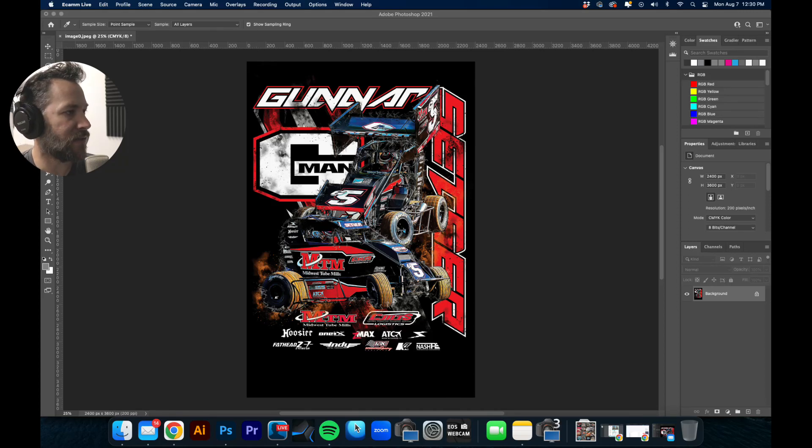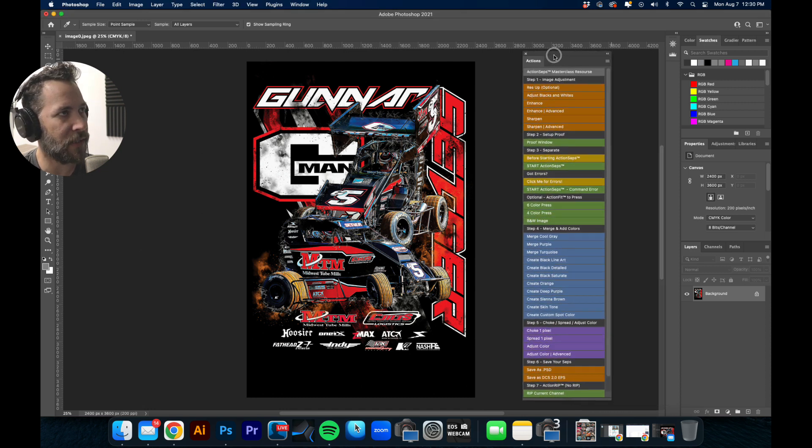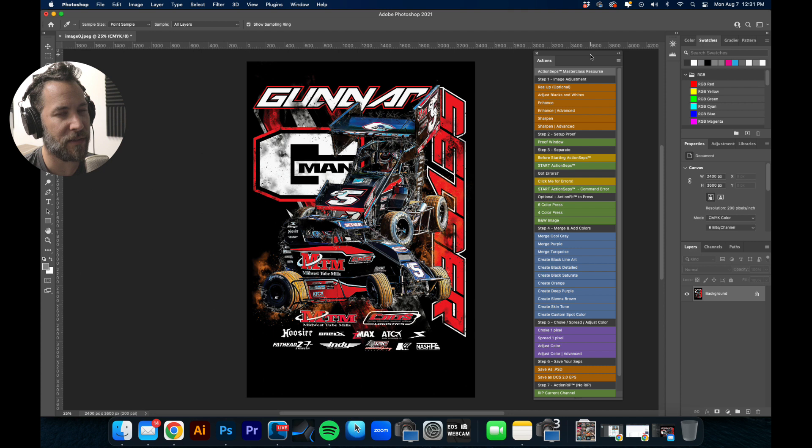Hey Sean, this is Matt with the Action Steps. I saw your question so I'm going to show you exactly what this program is about. You get this set of actions here and I'm going to show you how this will quickly break this down into separations for screen printing. I emailed you some examples, just a screenshot of my Instagram and Facebook — there's plenty of examples there.